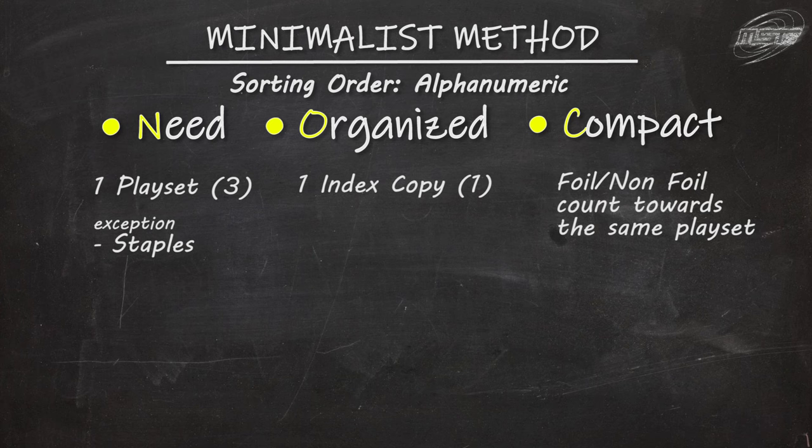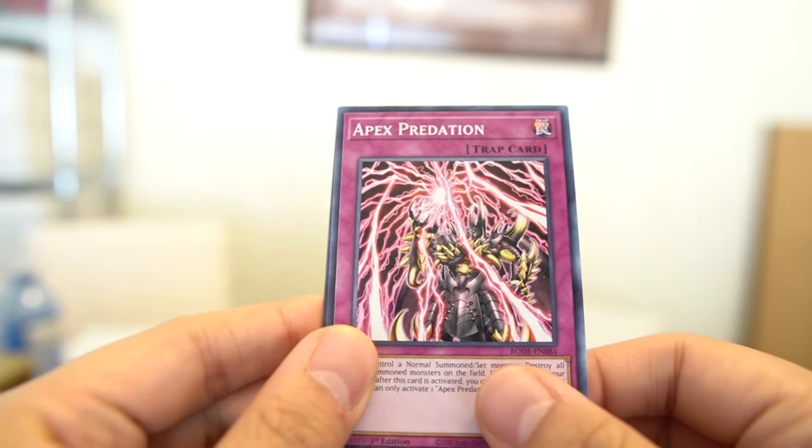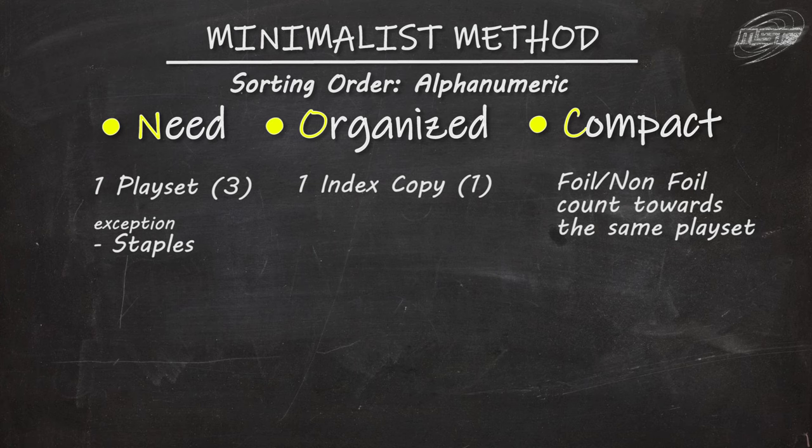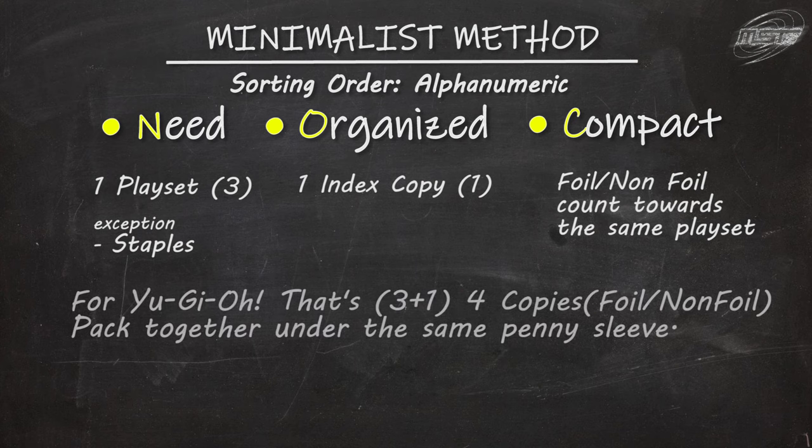The main differentiating rule is keeping it Compact. The standard method separated foils and non-foils into separate boxes and considered them as separate cards. But this time, foils and non-foils are merged — they play the same and have the same effect, so we don't need to split them. Foils and non-foils count toward the same playset limit, and it's up to you whether to keep the higher rarity and sell the rest, or keep the lowest rarity and sell the shinies. Keeping it compact makes things easy to find, easy to expand, and avoids wasted time as reprints happen.